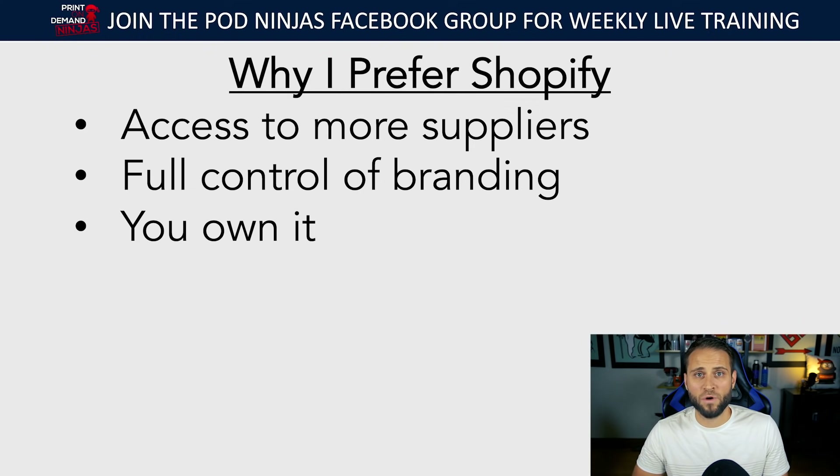The next thing is you own it. If you're on Etsy, Amazon, or Teespring, you don't own that — it's not your store, you have an account on their platform. When you're on Shopify, it's yours. It actually becomes an asset. I have sold print-on-demand stores I've built up because you own it. If you're building out on another platform, it doesn't really have value you can sell.